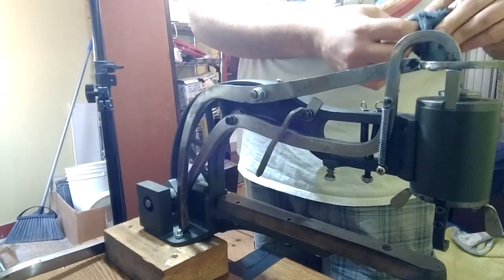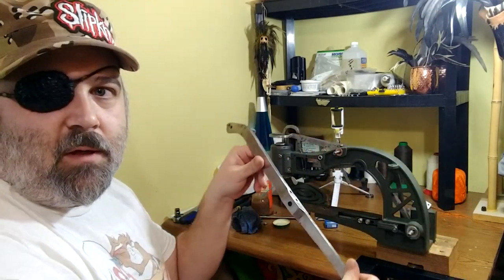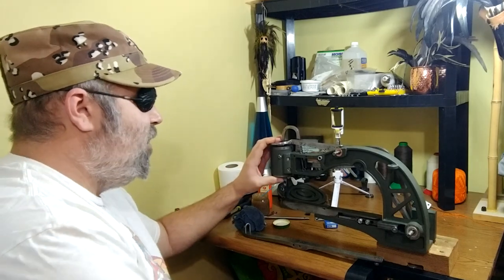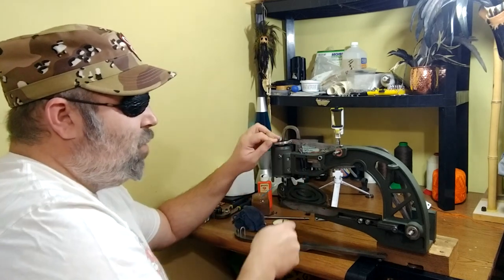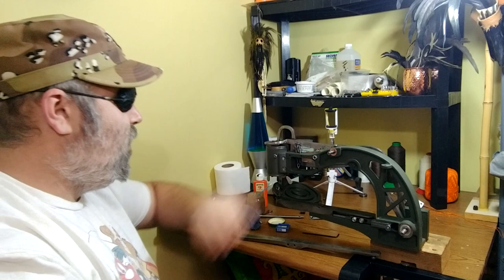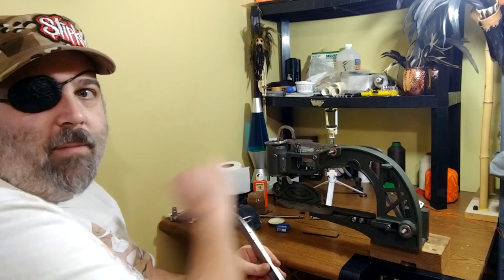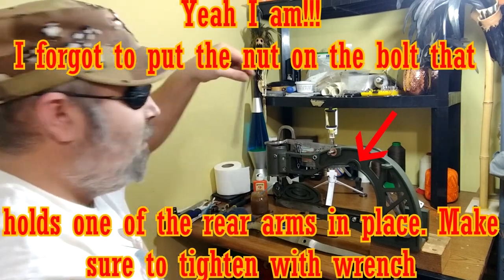Alright, welcome back to the front. All we have to do now is put this little arm into place, but before we do that let's attach these two springs to the arm. We can pull this down to make life a little bit easier, then take our fingers to put them on. The allen key trick works real well for these. There we go, we got those two springs on.